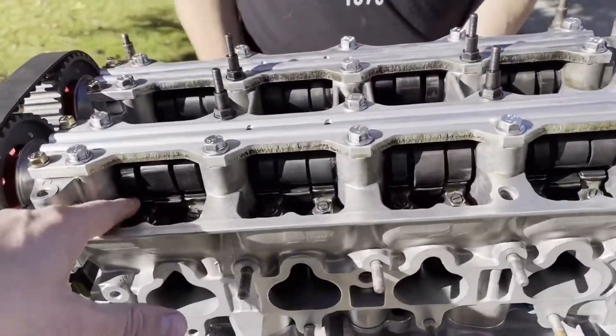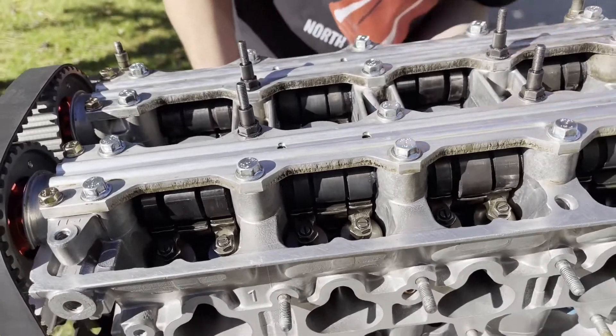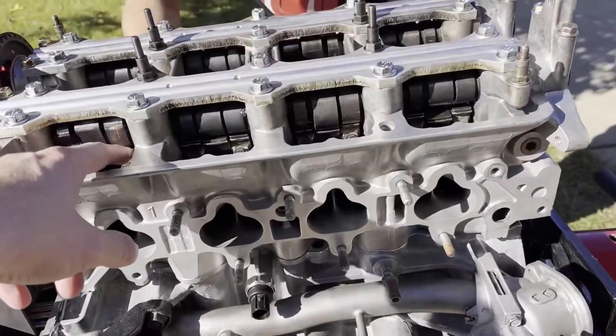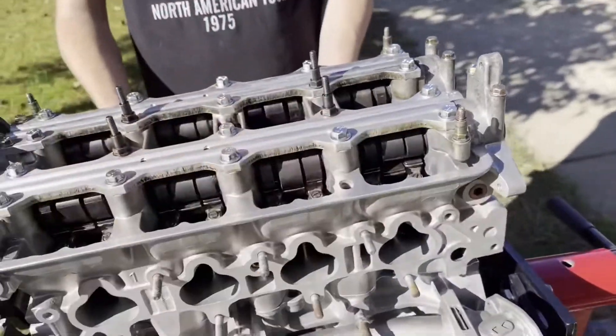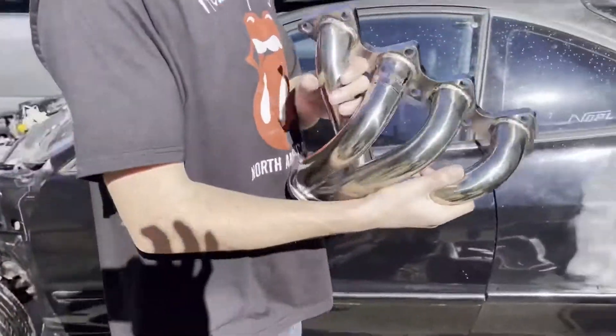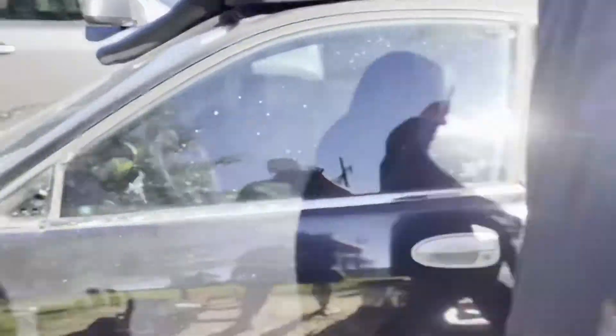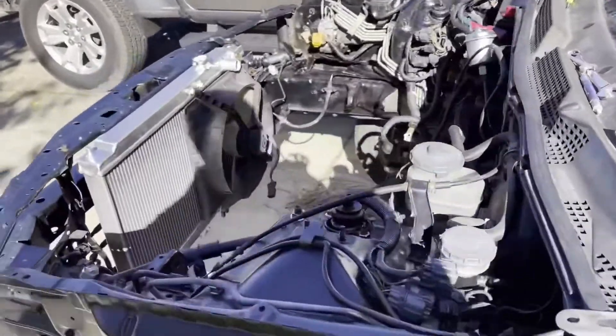We need to do a valve adjustment after we get everything else on here, before we put it in the car. We'll do it from number one cylinder, number two, number three, number four — we'll do all that. It's gonna look so nice.